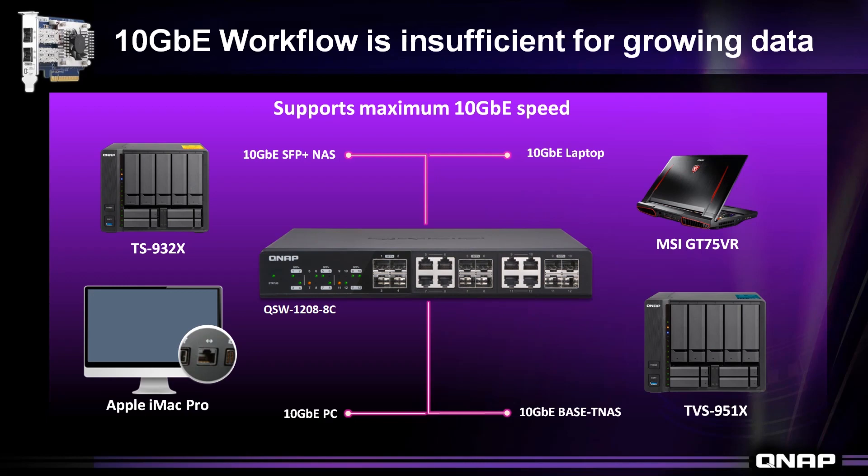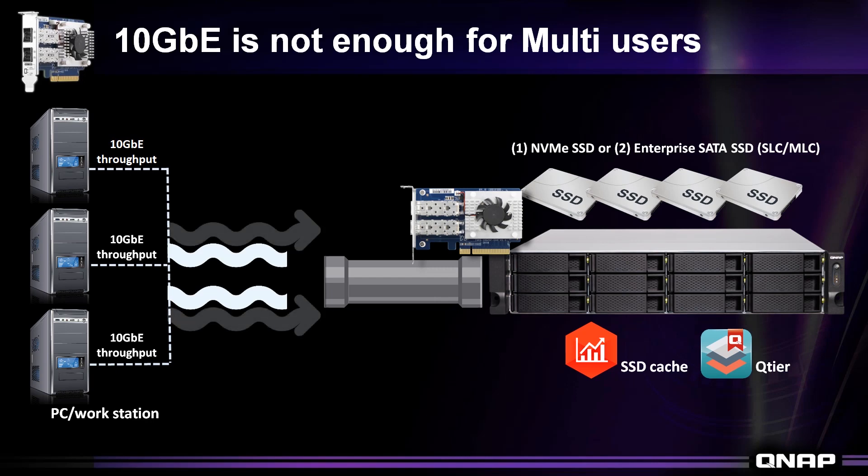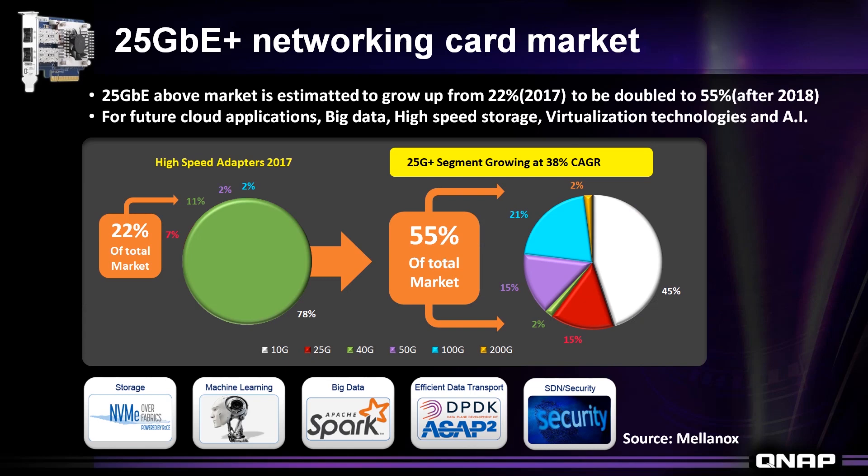With the growing capacity of data, 10Gb Ethernet has been largely integrated with several devices, promoting a 10Gb Ethernet workflow. However, in situations of multiple users, 10Gb Ethernet may not be enough to support all users without encountering a bottleneck at the same speed. Looking forward, predictive models show that 25Gb Ethernet has been gaining momentum in different areas of operations and absorbing a large market share.